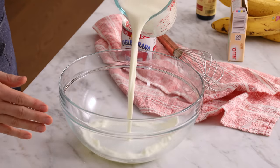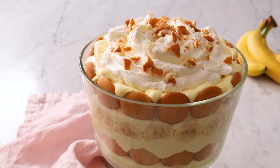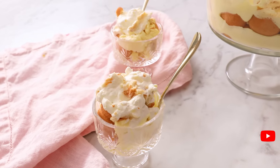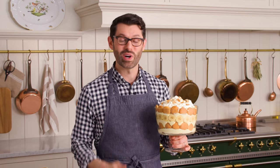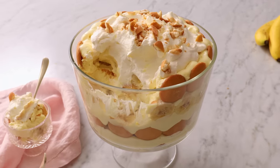Today, I'm gonna show you how to make an easy, classic, no-bake southern dessert. It's banana pudding. And if you like this video, don't forget to hit that like button and subscribe. Hey, you're watching Preppy Kitchen, where I, Jon Kanell, teach you how to make delicious homemade dishes to share with your family and friends.